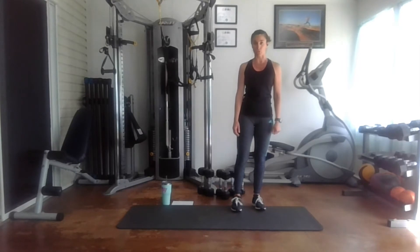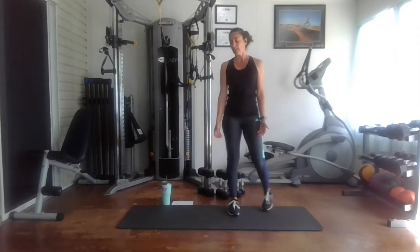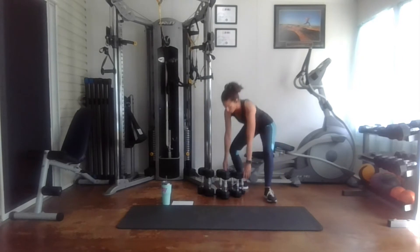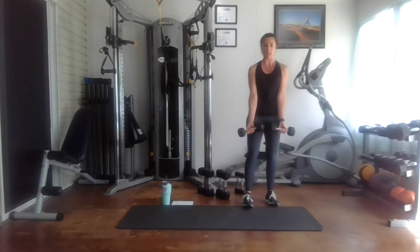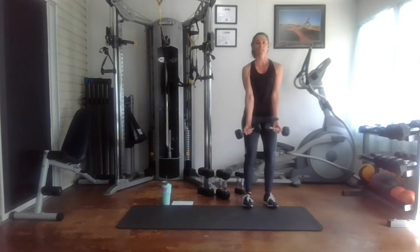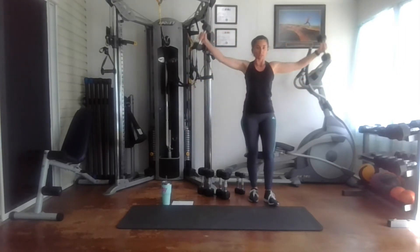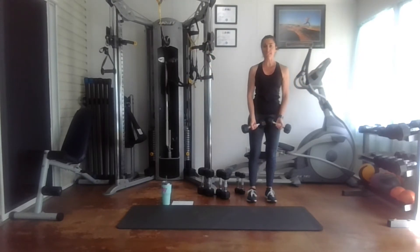The first exercise is going to be a standing around the world. You want to use a very light weight — I'm going to start out with eight pounds and then probably need to move down to five pounds. For the around the world, your palms are facing up and you just go out and around and down. We'll start out with 10 reps.